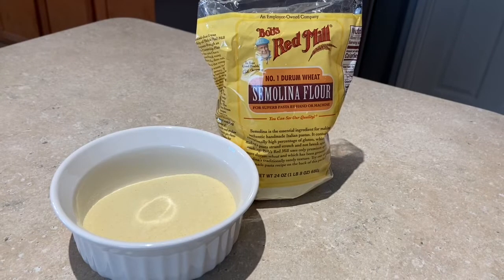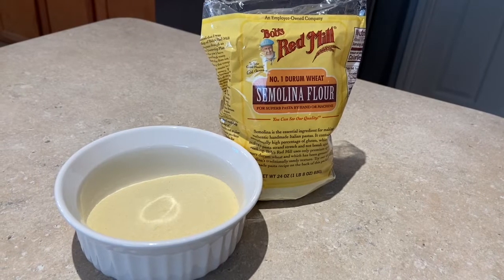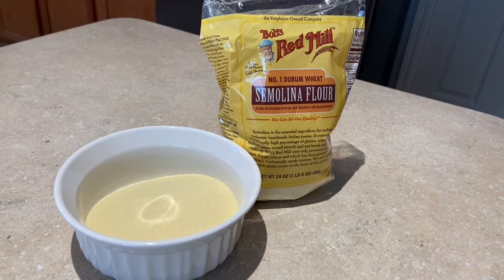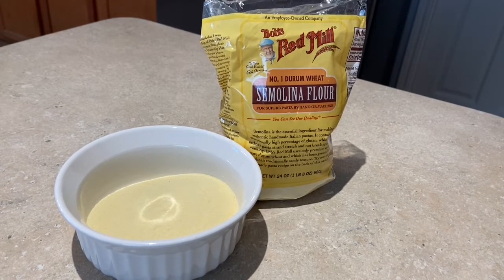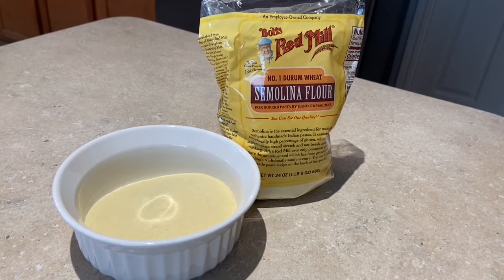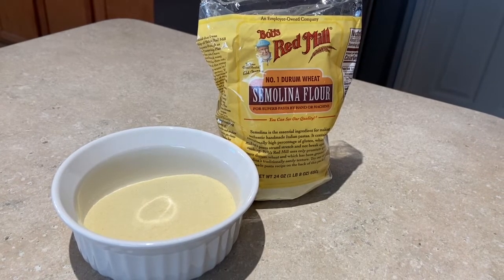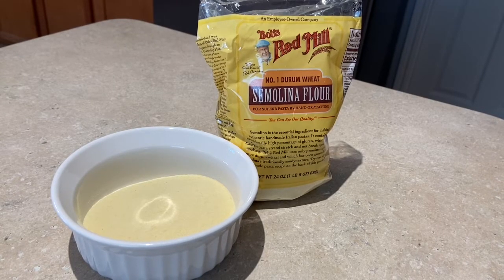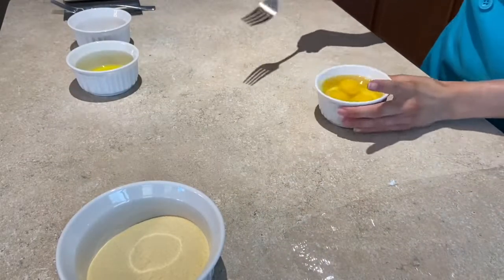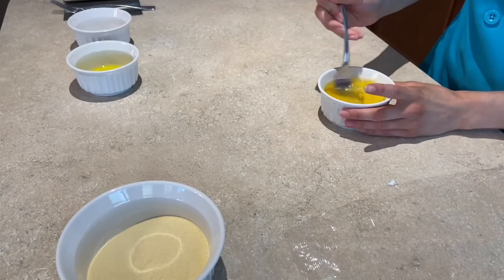Semolina comes from durum wheat, which has a very high protein content — gluten protein to be particular — and so what this gives us is a very stretchy, elastic dough with a great texture. It is possible to make pasta dough without semolina flour, and I've linked a great recipe below if that's what you have on hand, but I recommend using semolina when available because of the great texture it provides. Let's also grab a piece of cling wrap and scramble up those eggs just to make the pasta-making process a little easier.